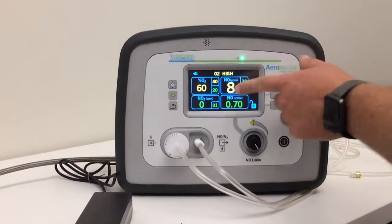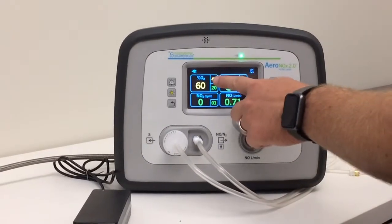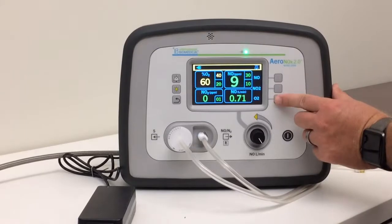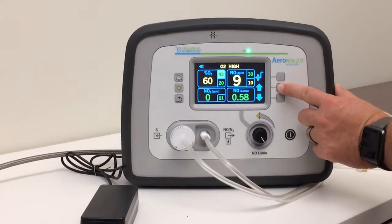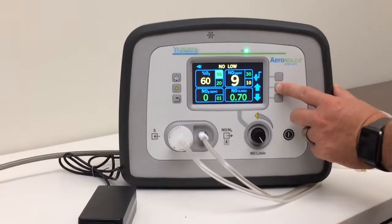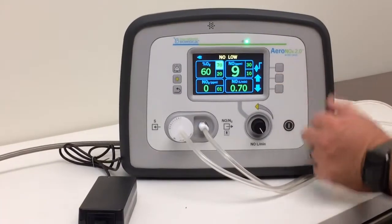You see over here our O2 is high. We're going to silence this alarm, and we're going to go ahead and crank up our O2 alarm — we're going to hit this and go up on our O2 high limit, just so we don't have a problem with that alarm anymore.